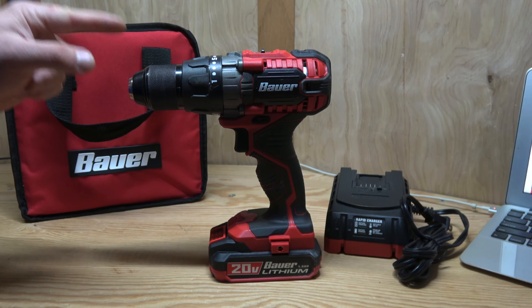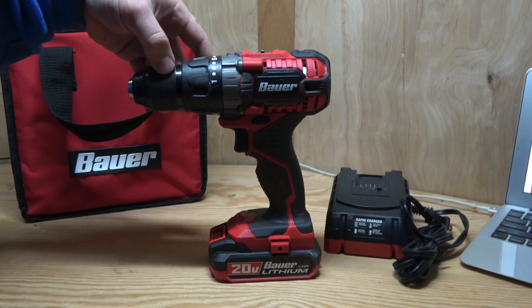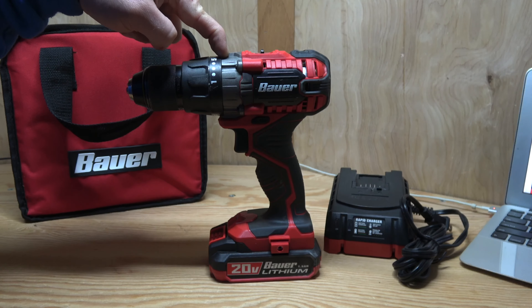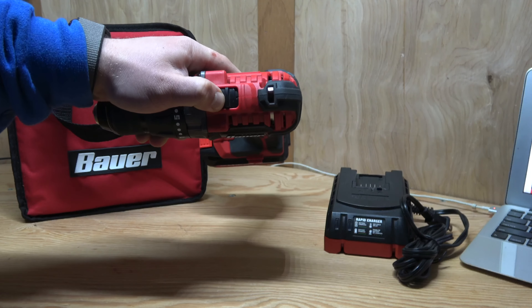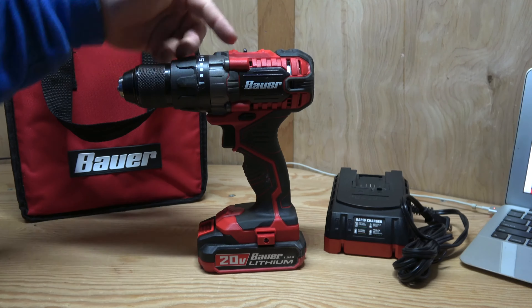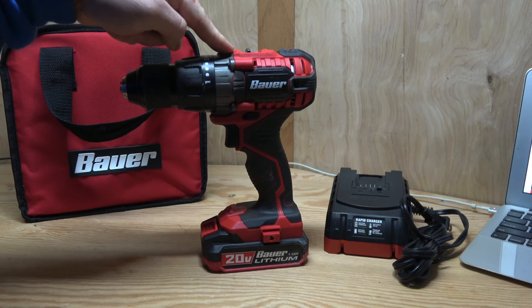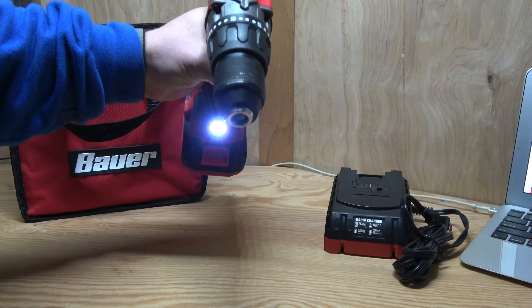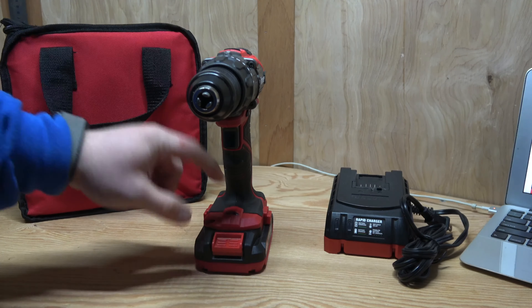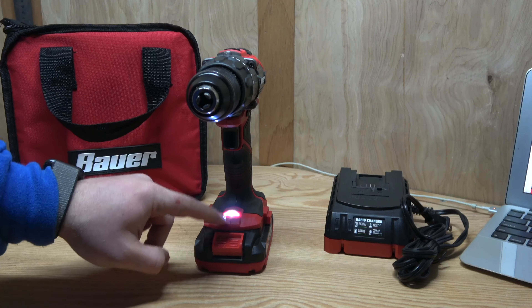Let's take a look at some of the features. First, it has a 1.5 inch all metal keyless chuck, typical of most drill drivers now. All metal gear case, a two speed selector switch with one and two on top. It's got a compact lightweight design — man, it is really compact. I really love that about this drill. It has an LED on the front, though I do wish it were up on the drive somewhere rather than reflecting up from the bottom, but it's still decent and usable.